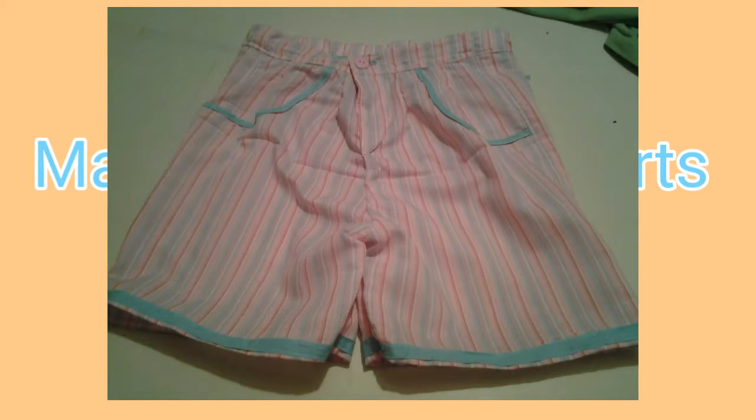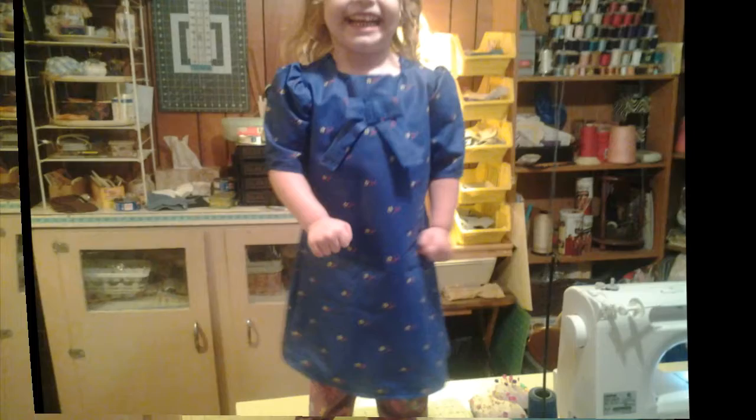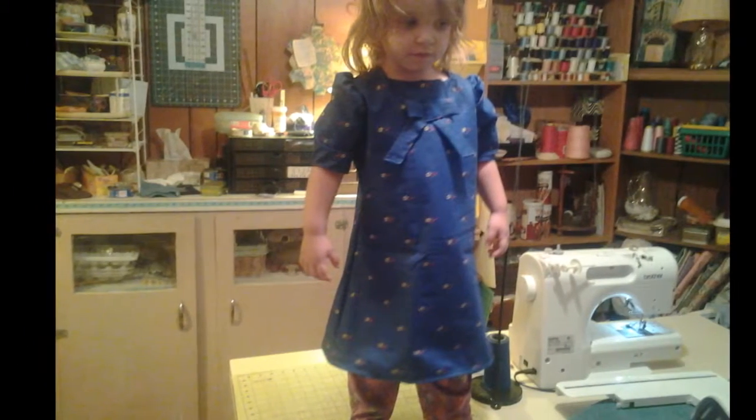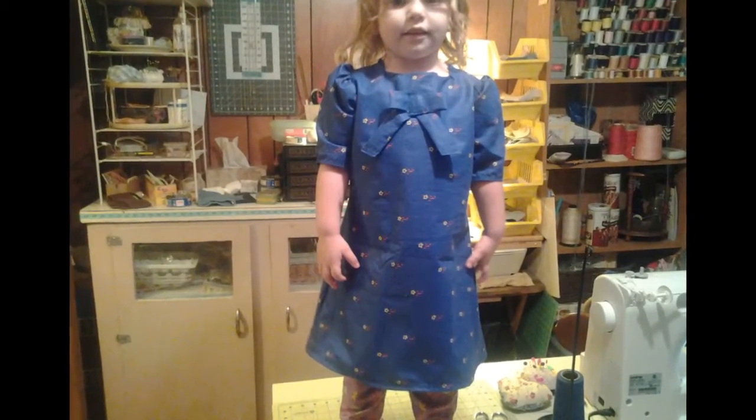I have not had the internet so there are projects that are not on my YouTube channel, but I made this dress for Emmy and she really does love it, and I have made a shirt for my camera girl, and now I'm going to make a pair of shorts. I have made room to make the shorts, so let's get started.